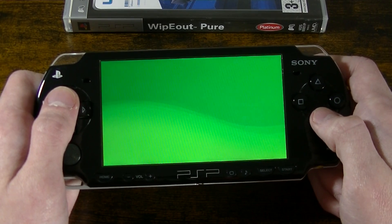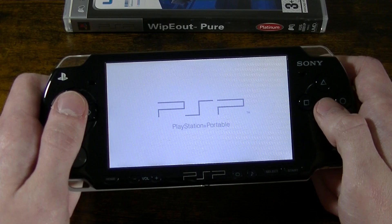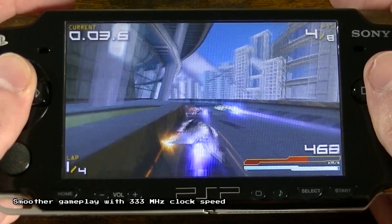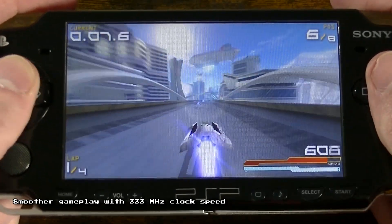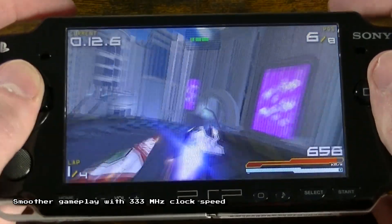I will skip to the start of a race to save time. I am now racing with the CPU clock speed set to 333 megahertz. As you can see, the frame rate is very smooth and rarely drops below 60fps. This makes the game feel much more responsive than before, and in my opinion, a bit easier to play.